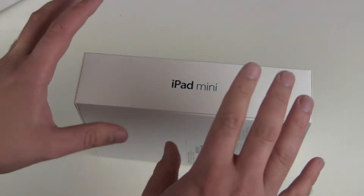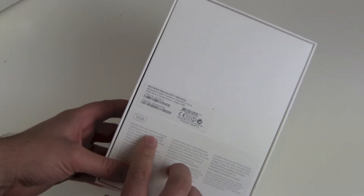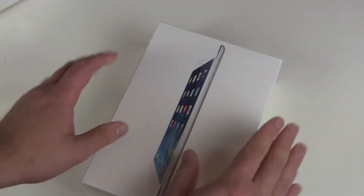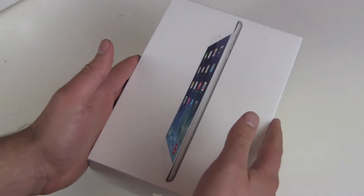Notice there's no iPad Mini 2 branding. There's no hint for the new Retina Display on the box. It's only mentioned in the description on the back with 'Retina Display.' This one is a white version, Wi-Fi only, and only 16GB — so the basic model.